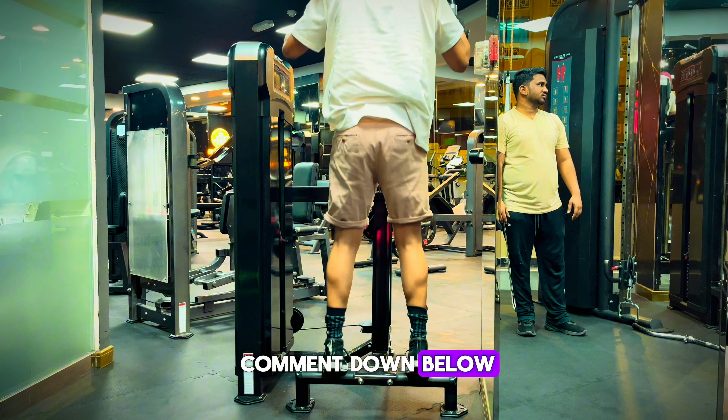My exercise is finished, but I also did jump rope exercise because I saw the rope and I couldn't stop myself. I thought it's also effective for leg muscles and also burns fat percentage. It was my first time doing that exercise, that's why I am not performing very well.